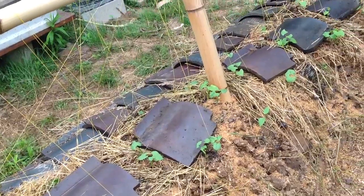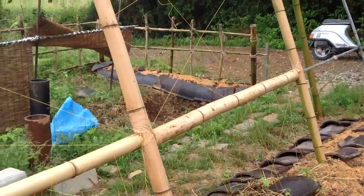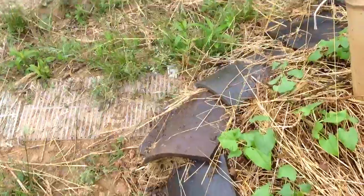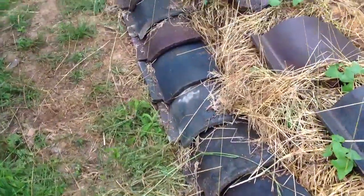It's about seeing what works and what doesn't, and the idea is using resources on the farm. The next thing I did was put a layer of tiles. The tiles are very important.